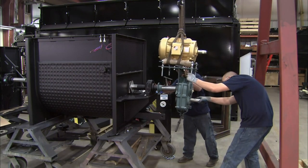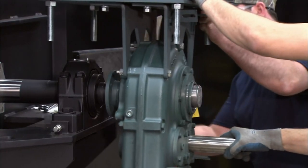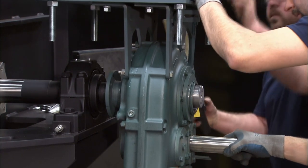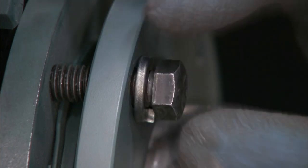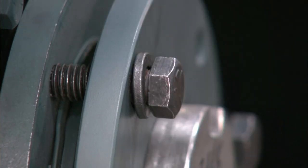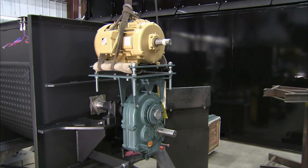Now workers attach an electric motor to the mixer. They mount the drive assembly on the agitator shaft. A taper bushing centers the drive gearbox on the shaft. Fasteners secure the bushing in place, locking the agitator shaft into the drive.